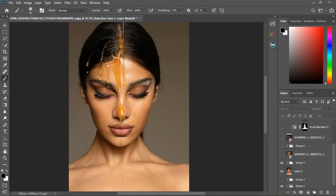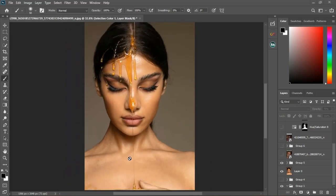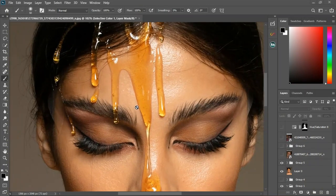We just finished color correction and I'm going to change the image after this. For frequency separation, we are working on the texture and still working on the tone even after you've done color correction.